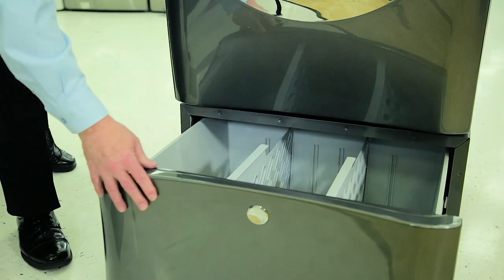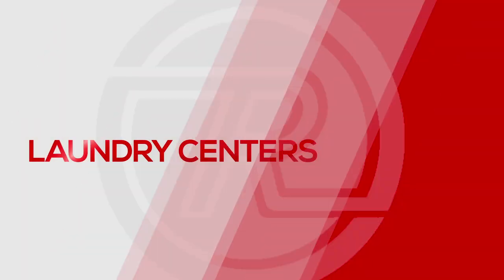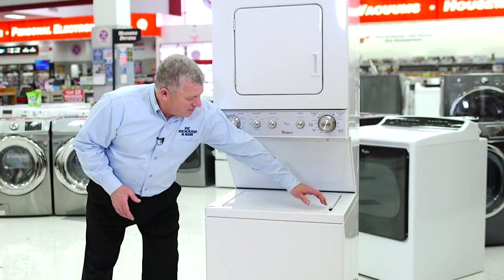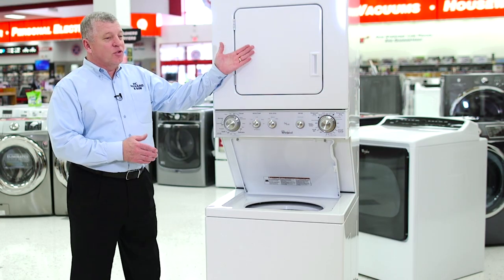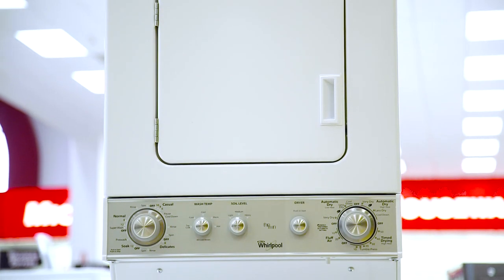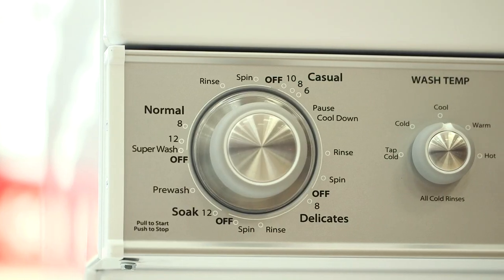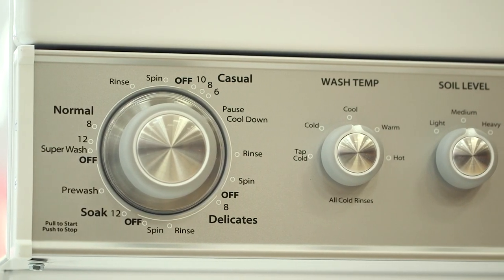Laundry centers combine a washer and a dryer in one stacked unit. Compared with high-end washers and dryers, laundry centers have fewer features. The washer will have fewer wash cycles and options, but often simpler controls.